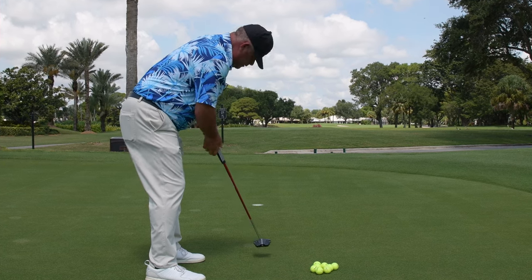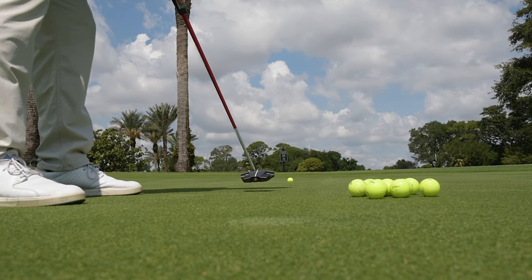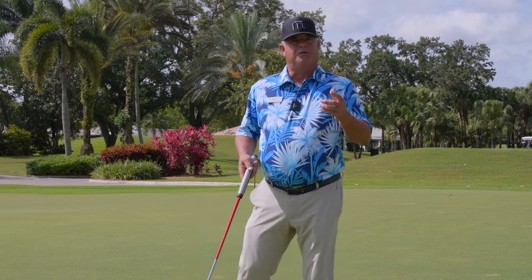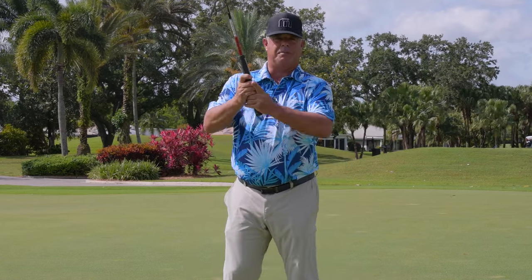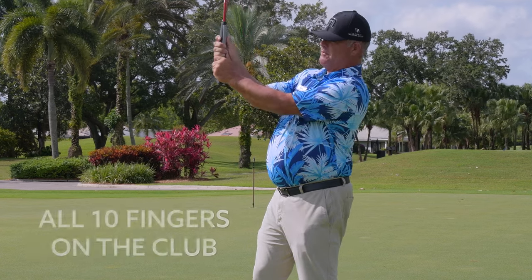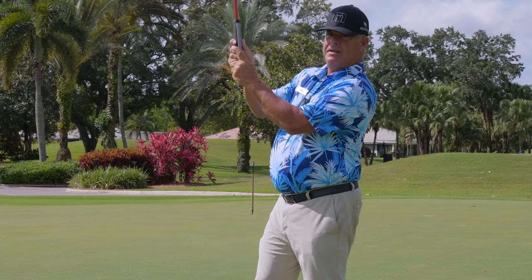So I want you guys to get weight left, left eye over the ball, holding that finish, left wrist solid, locked in. Just to review — important pieces of the puzzle: the grip, reverse overlap grip. All ten fingers on the club, just take the forefinger of that left hand and overlap it.